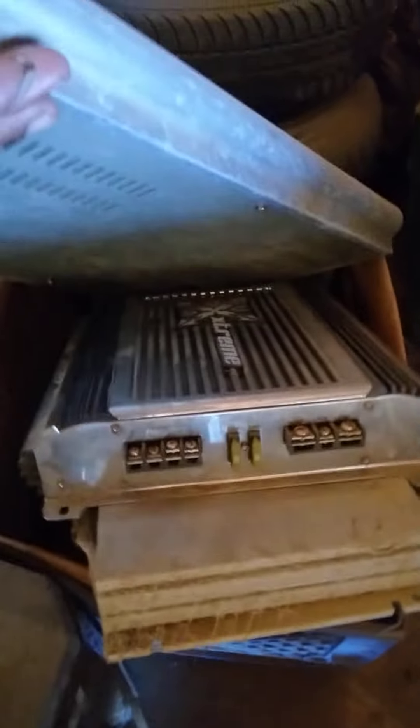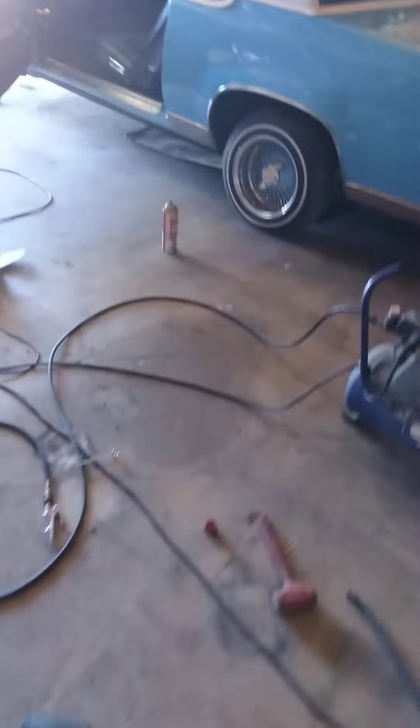All this stuff has got speakers in it. There's a bunch of amps — I just took them out of the car, I don't even use them. All this stuff works, everything over here works, they're just dusty. So let's see if I can get this thing to act right.